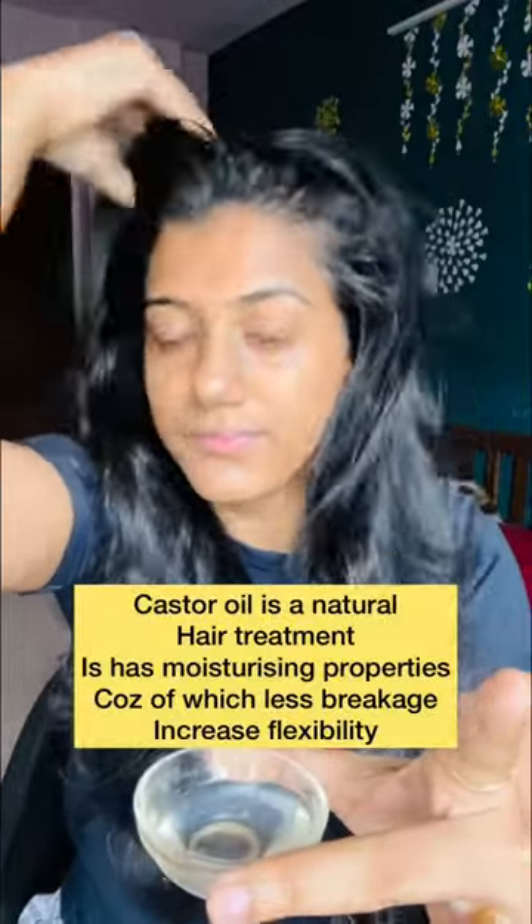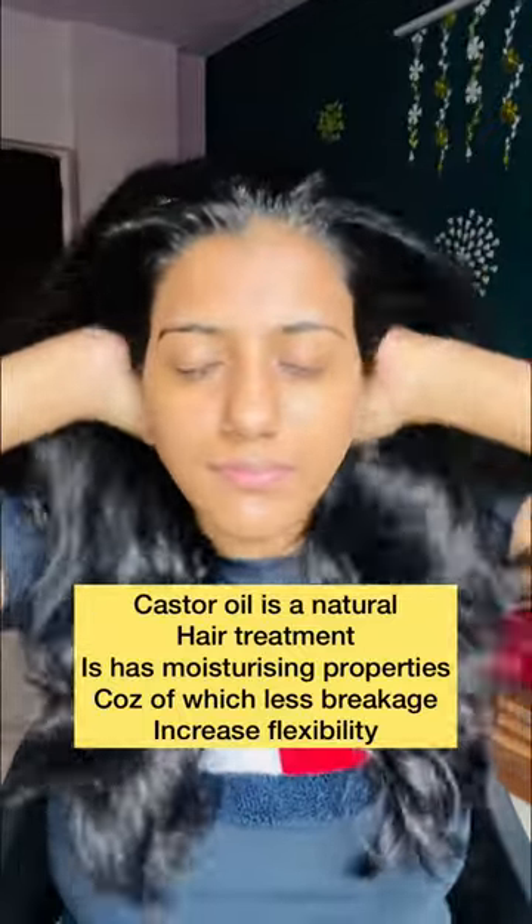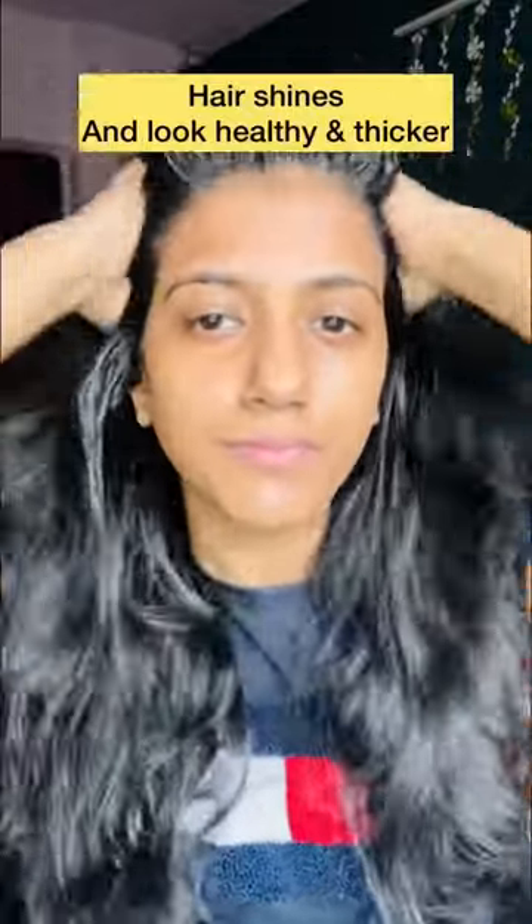Castor oil is a natural hair treatment. It has moisturizing properties, because of which there is less breakage and increased flexibility. Because of this, your hair shines a lot and it gives a healthy look and a thicker look as well.